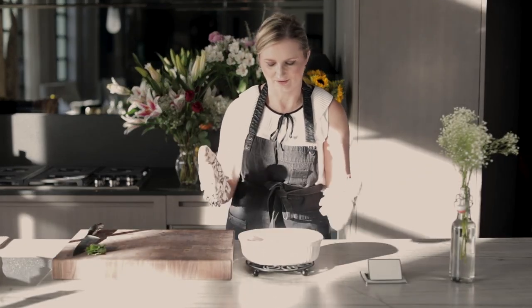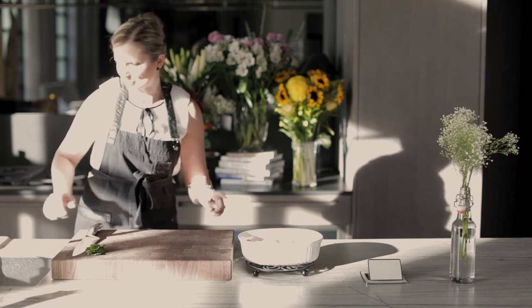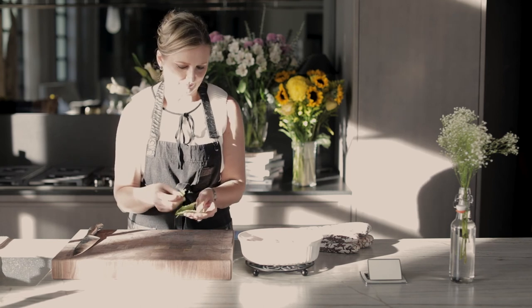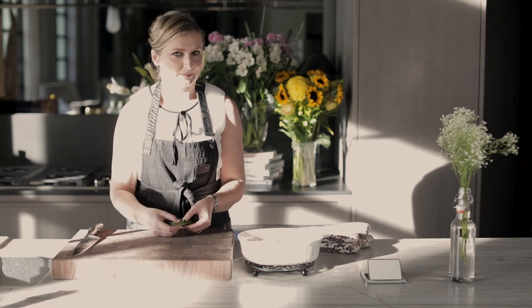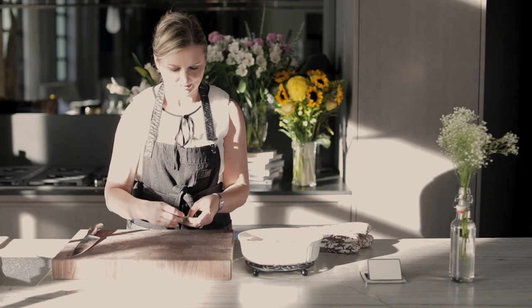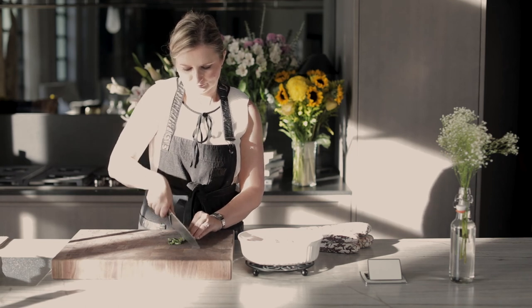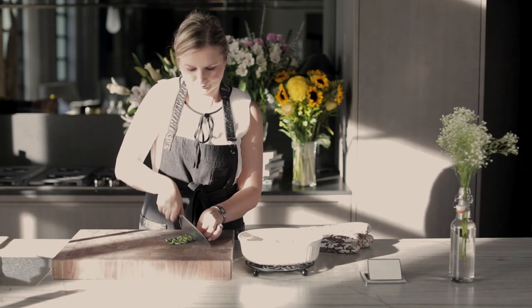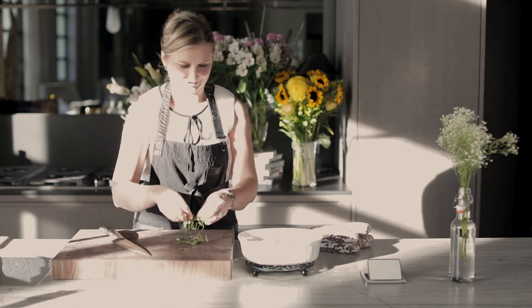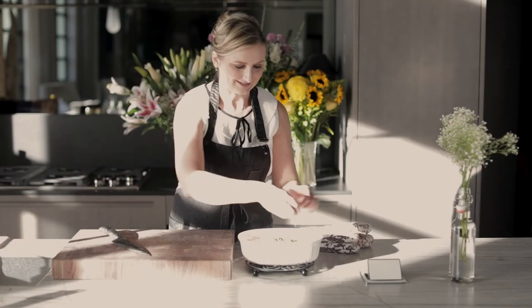It's a gorgeous cannelloni. The smell is out of this world. It looks beautiful. The only thing we might want to do is add some basil. So let's chiffonade some basil — take a few leaves, roll them just like this like a little cigar, and then chop. This is how you chiffonade basil. Gorgeous. Then we'll just put a little bit on top, and that makes an absolutely stunning presentation.